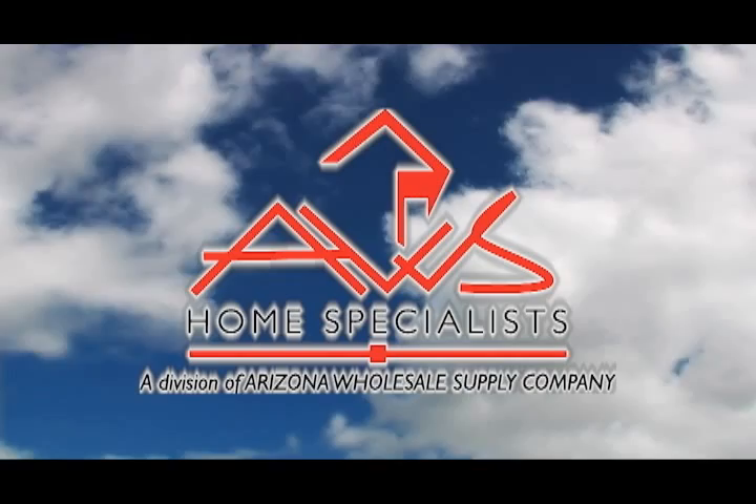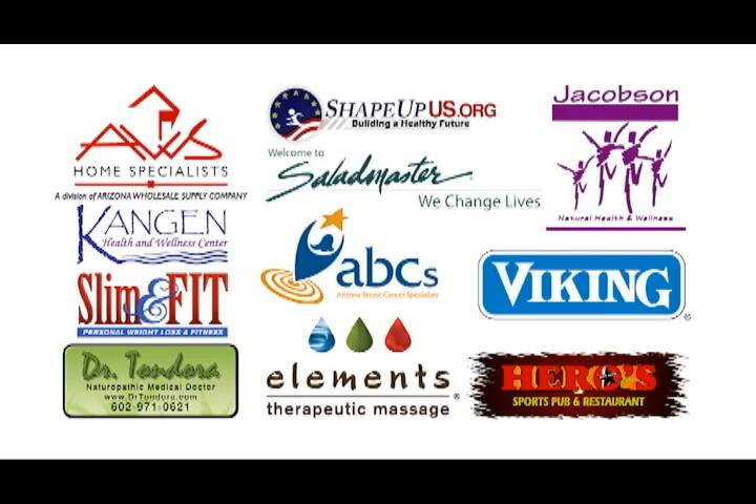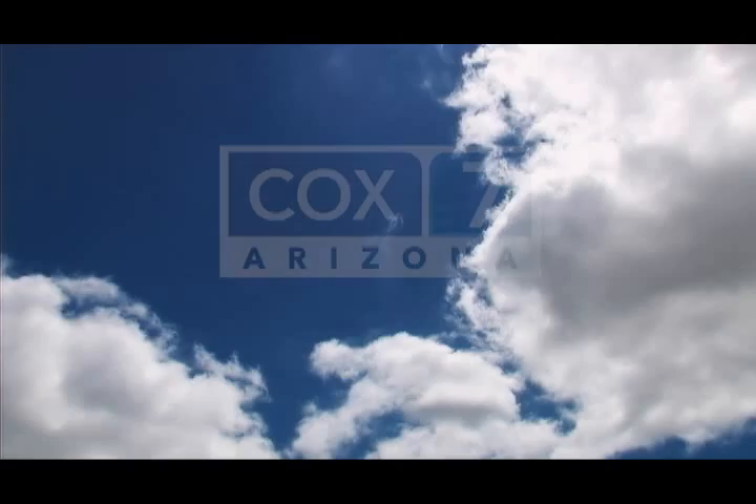Arizona Wholesale Supply is proud to be a supporting sponsor of Healthy You TV Show, starring Jason Christopher and Mary Heitmeyer. Healthy You is brought to you by a team of local businesses committed to one thing: a healthier you. Tune in weekly to Healthy You TV Show, Saturdays at 1 on Cox 7 Arizona.